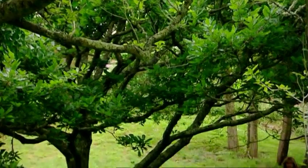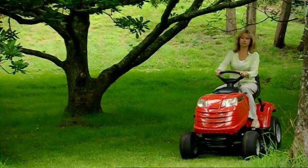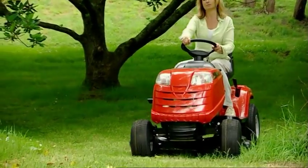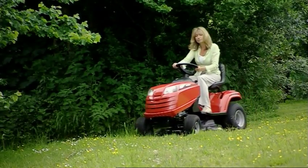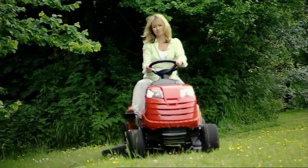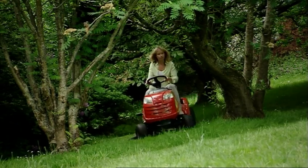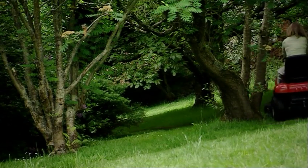Suitable for gardens of up to 2.5 acres, these tractors are powered by Mountfield overhead valve electric key start engines. This manual transmission model has five forward and a reverse gear. But to go a step further in maneuverability, choose a hydrostatic transmission model. Using this is similar to driving an automatic car.